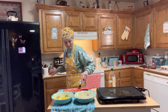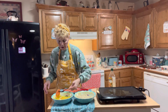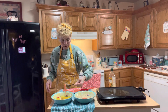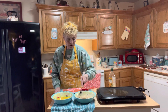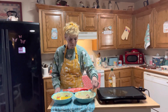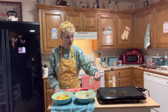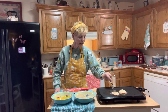Let's dip our tomatoes — first we're going to do the egg mixture, turn on both sides. Then we're going to make sure both sides of your tomato are very well coated in the breadcrumbs. Coated really good.